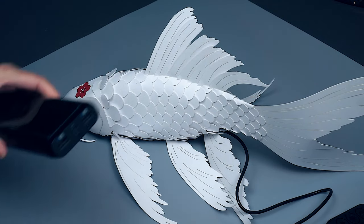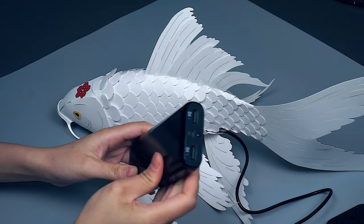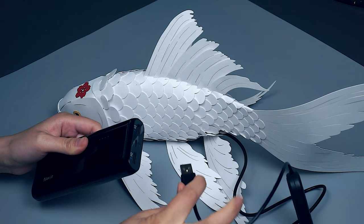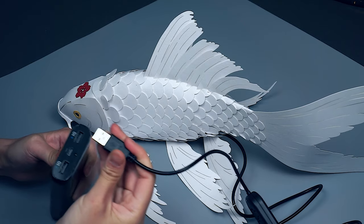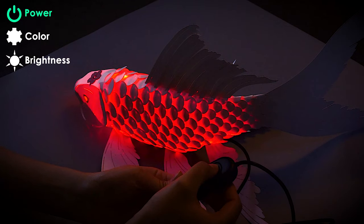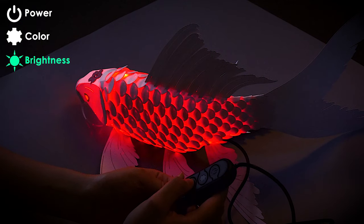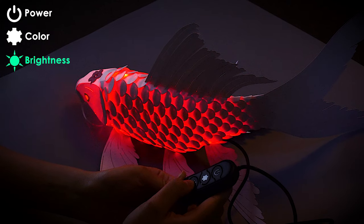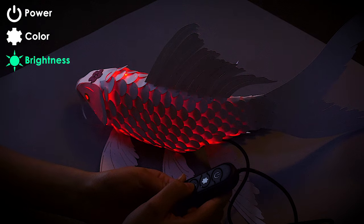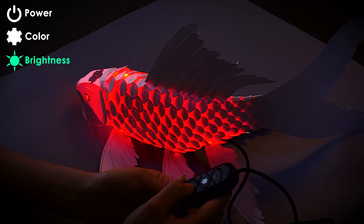To power the LEDs, you can plug it into any USB hub or battery bank. Turn your lights off to really let the koi shine. The button at the bottom controls the brightness. There are five brightness levels. Press it to decrease the brightness, and press again to continue decreasing. Once you have reached the dimmest level, press once more to loop back into the brightest level.